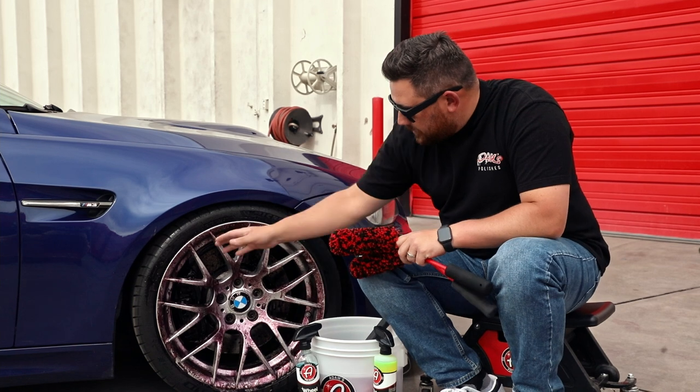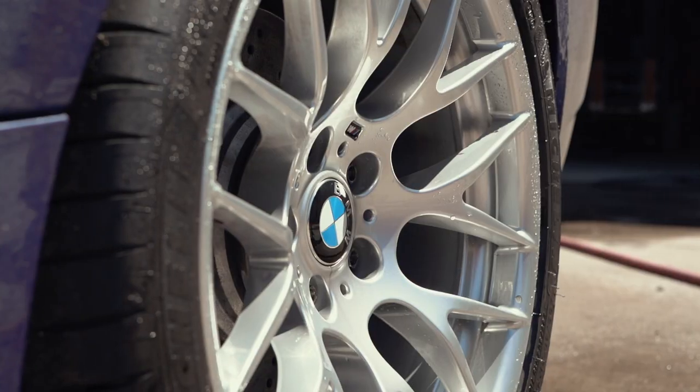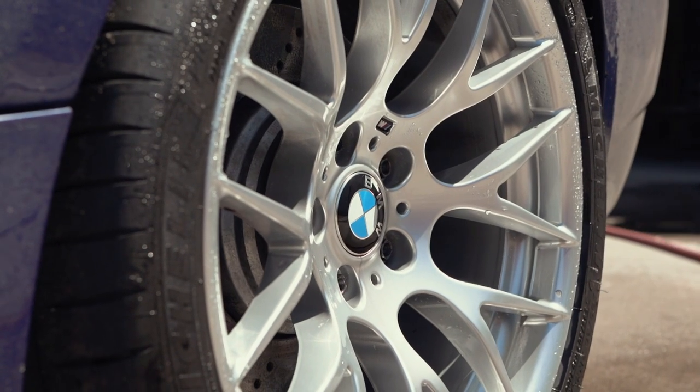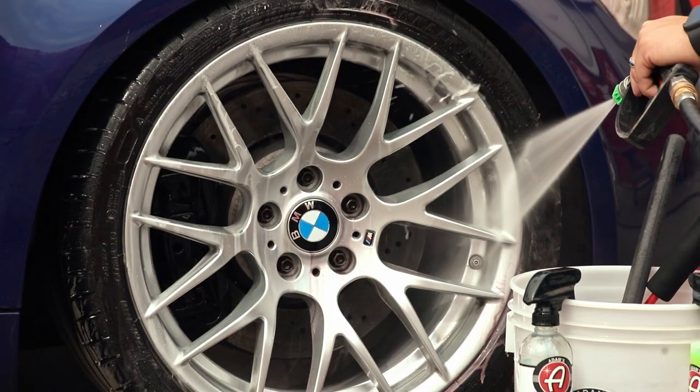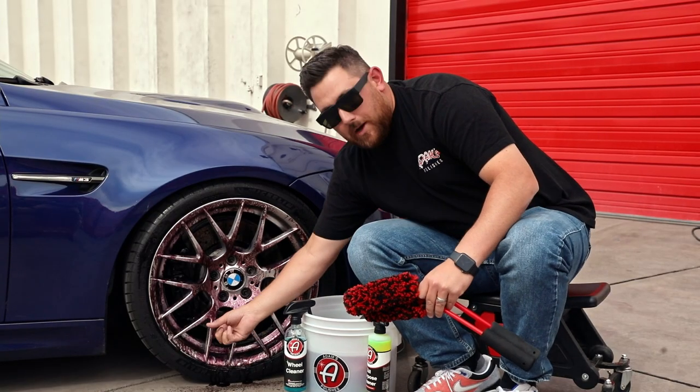With a wheel such as this BMW wheel here, which is bleeding crazy from our wheel cleaner, all of these spokes leave all these windows open so you can see the very back of the barrel wheel to right behind the spoke here.